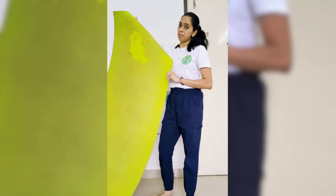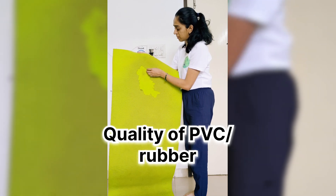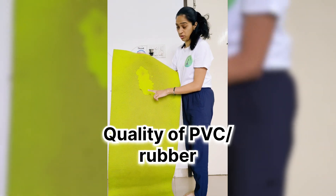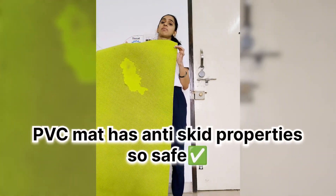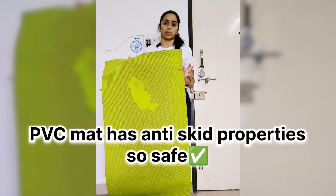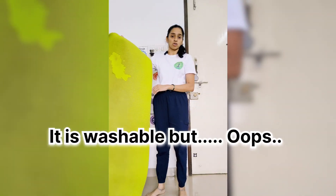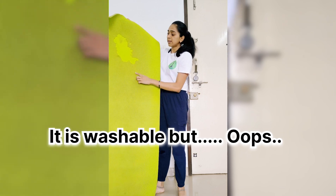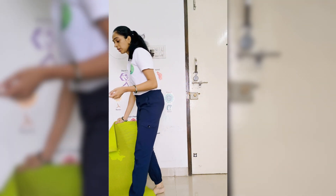This PVC mat is of bad quality — can you see how the material is worn out? Just within one year of use. One advantage of PVC mat is that it has anti-skip property, so you won't slip and fall during yoga practice. Another advantage is that it is washable, but when you wash it, the material gets worn out.